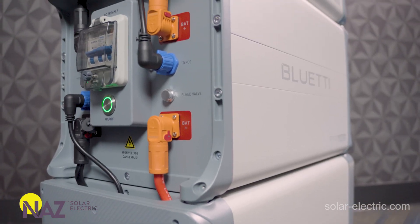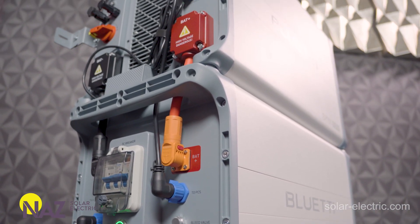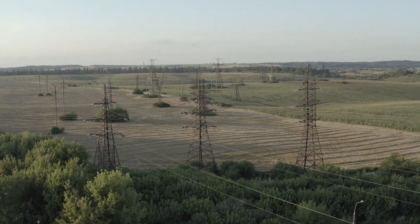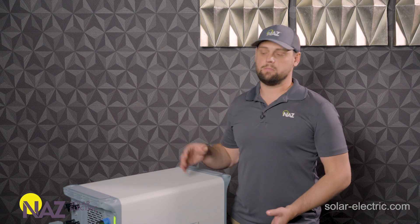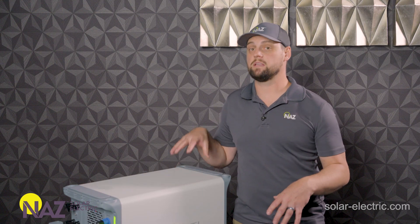A solar generator system is essentially a portable or provisional power system — something that doesn't have to be permanently installed. They're often used when you don't have access to the grid, or if the grid is unavailable like during a power outage, so this can be used as a backup system. But what's unique about this one, which we'll go into greater detail, is it doesn't have to be exclusively that.